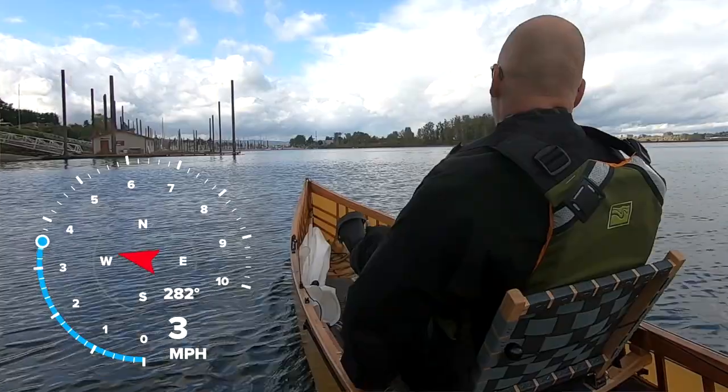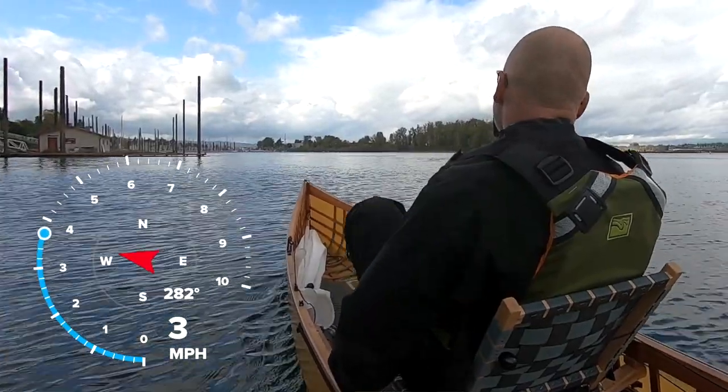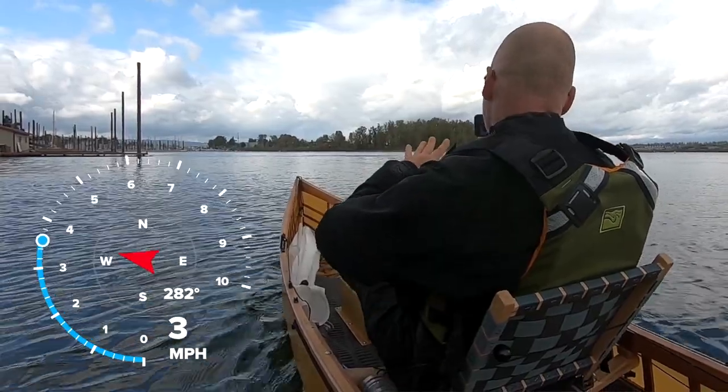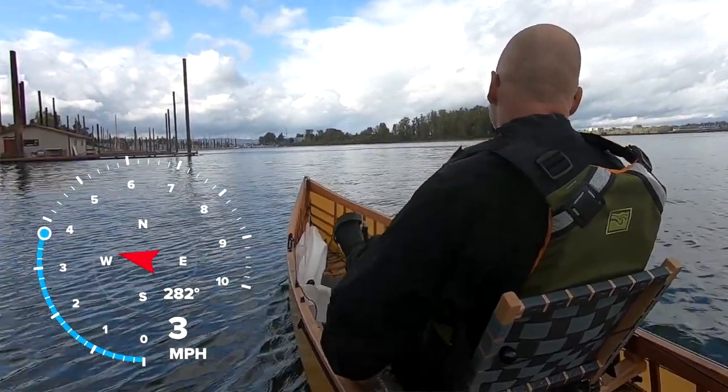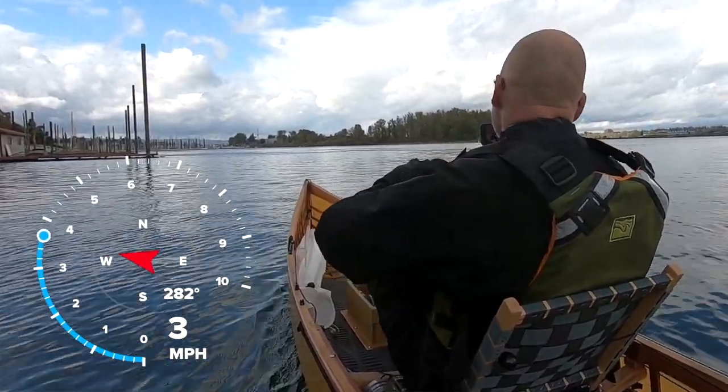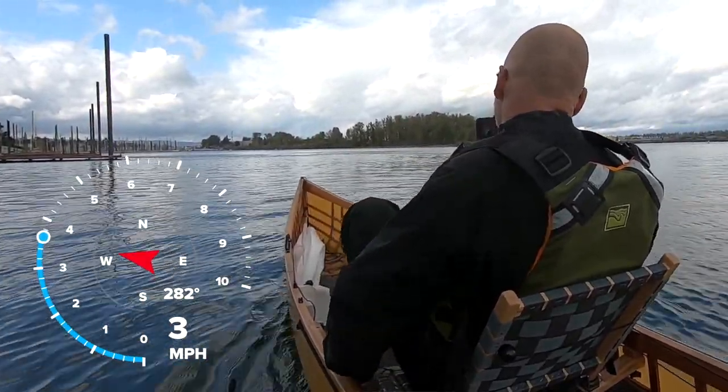Now I'm going to kick it up a little bit more. I would say right about here is about the normal pace that I travel in this boat. I could push harder and go faster, but this is something that I could easily sustain all day long even though I'm not actually using these boats very often.